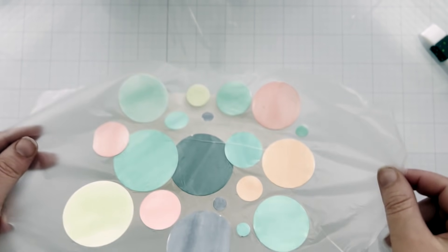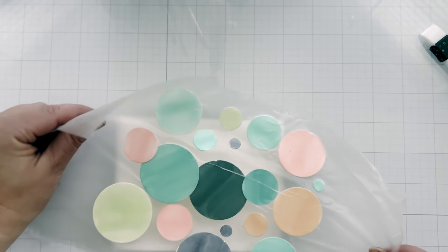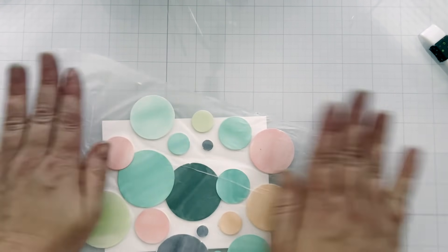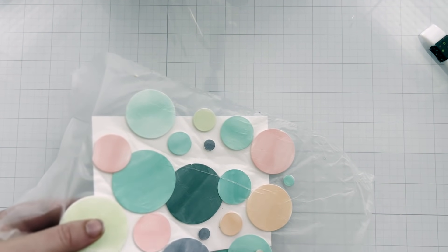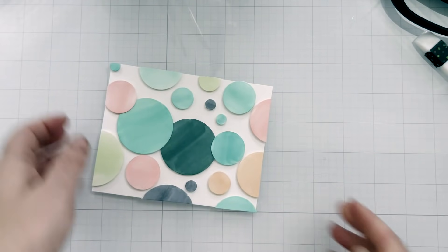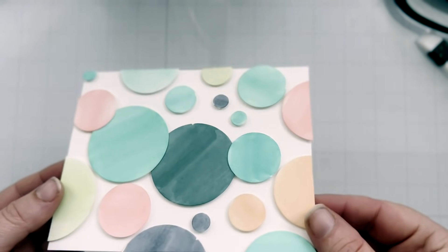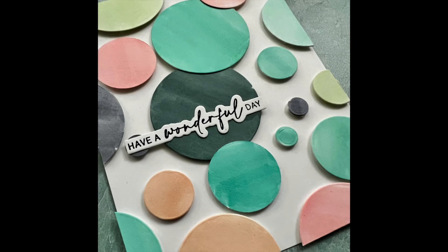Another benefit of Press and Seal is you can kind of maneuver where you want your card — it's see-through, so you can line up exactly where you want your designs to go on your actual cardstock panel, not your spacer. I lost a little circle there, but that's no big deal — you can just pop that in later. Once you peel up the Press and Seal, cut off the excess, look at it! If a circle came up, you can easily just pop it back down. Here's a look at this finished card — everything's just popped up like magic and it creates that nice border.